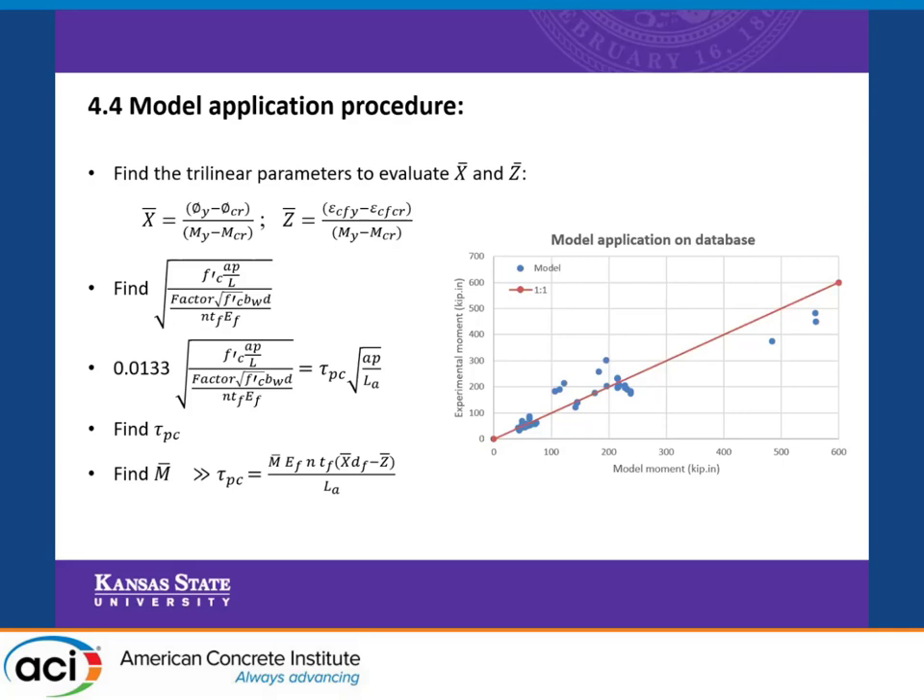When we apply this procedure on our database, here is a comparison between the results of the procedure and the experimental failure moment of the database.